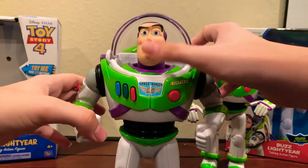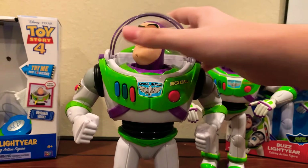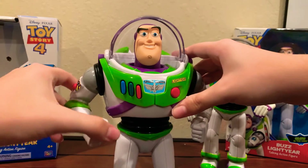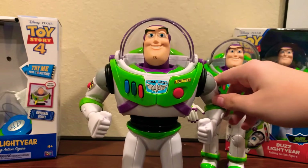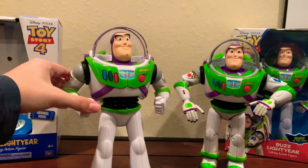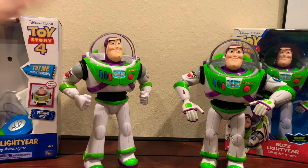Also, the head looks like this because I switched the head — I did a modification on one of my Toy Story collection videos. You can go check it out; it's a custom mod I made on my Buzz Lightyear, my first custom mod on the Buzz. That's why his head looks like this, and I just put it back on this Buzz. So it is still the Toy Story 4 Buzz, I just swapped the heads.